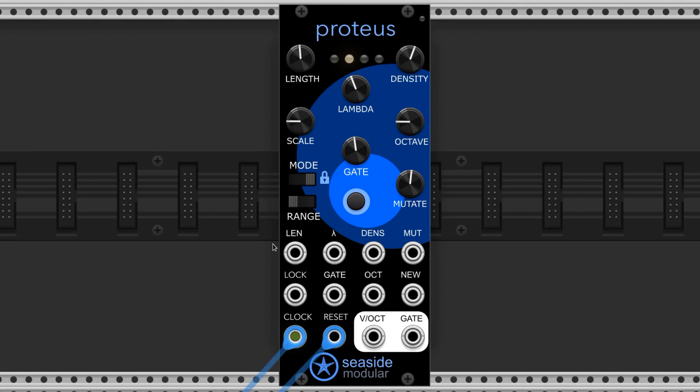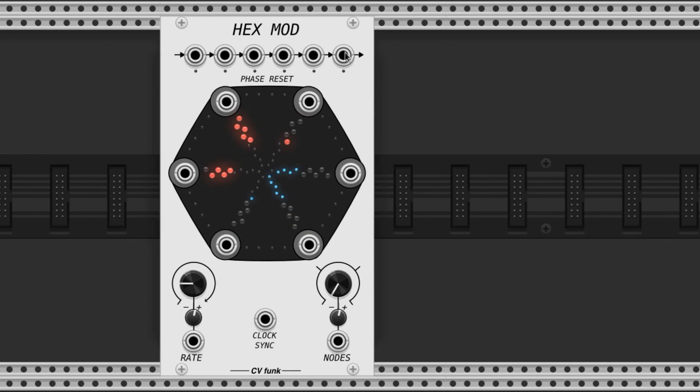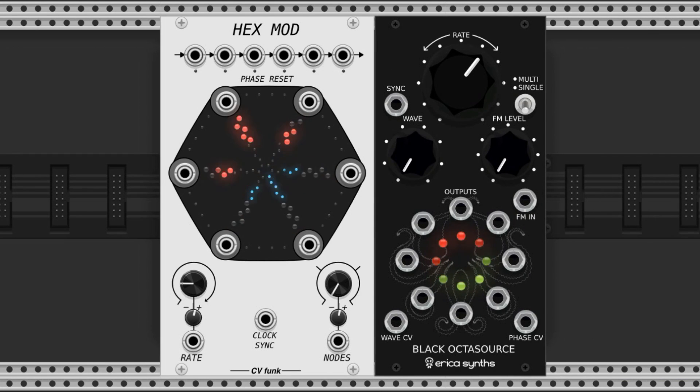Finally, all of these inputs are CV controls for each of their named parameters. These are really fun to mess with — I recommend trying Hexmod by CVFunk or Black Octasource by EricaSynths as the modulation sources, but use any modules you like, I'm not your dad.